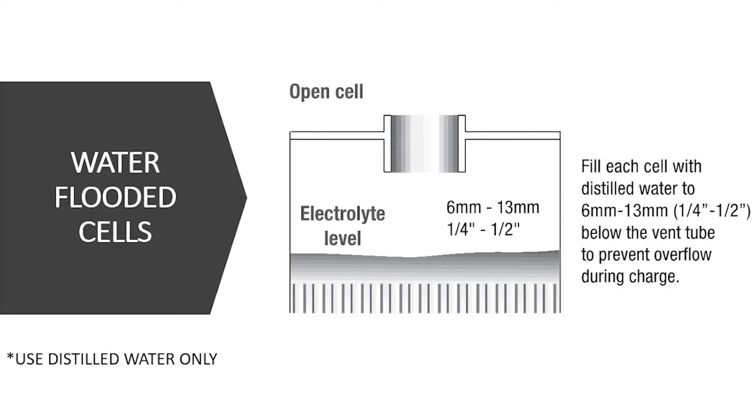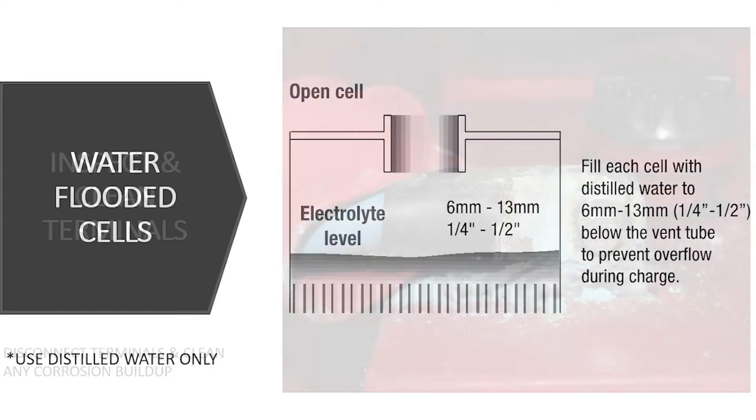Flooded batteries also require distilled water. If you're using your system in the summer months, you're probably going to go through water a little more quickly because the batteries use up some of that water as they heat up during charging. So make sure that the batteries are being topped up with distilled water throughout that season, and also make sure they're not left at a low level when you put them into storage, because you could potentially run the risk of having them dry out. Unfortunately, that would be damage to the battery that's not repairable.